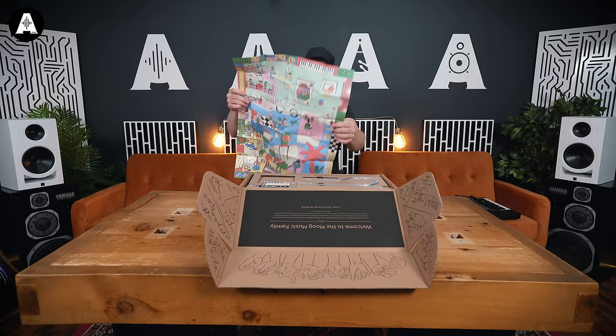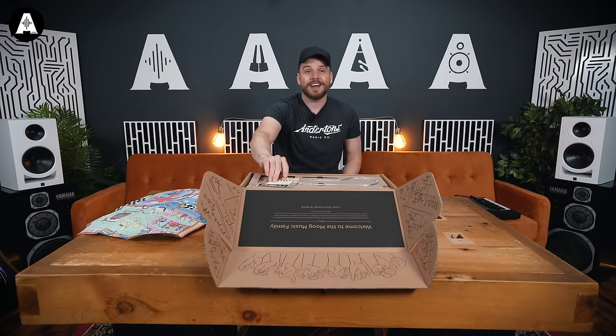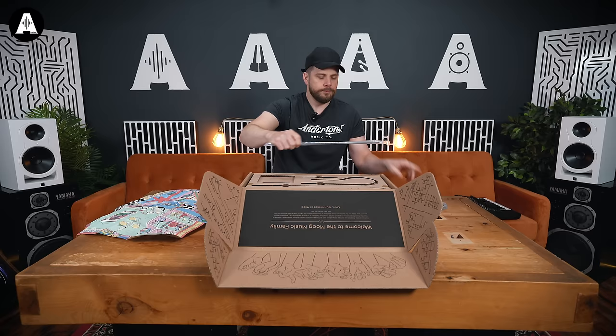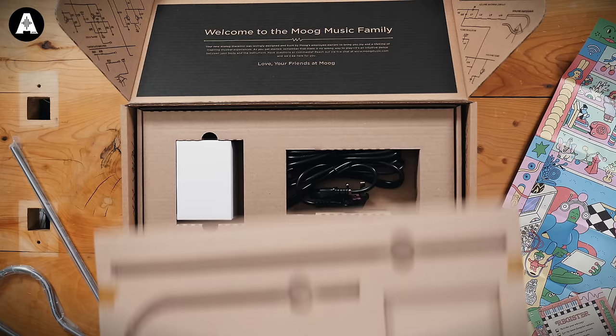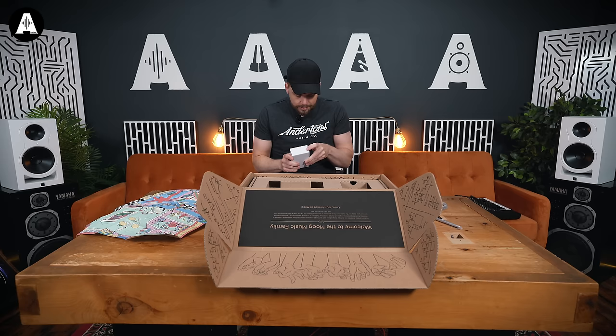Wow. That's cool. Really sick. You're winning me over. Because I was like, oh, theremin — I'm just going to embarrass myself. Register a little warranty — it's all very sweet. That's a bit heavy metal there. And then a sticker. A little layout. Kettle leads. Exciting. IEC cables. A little power adapter.